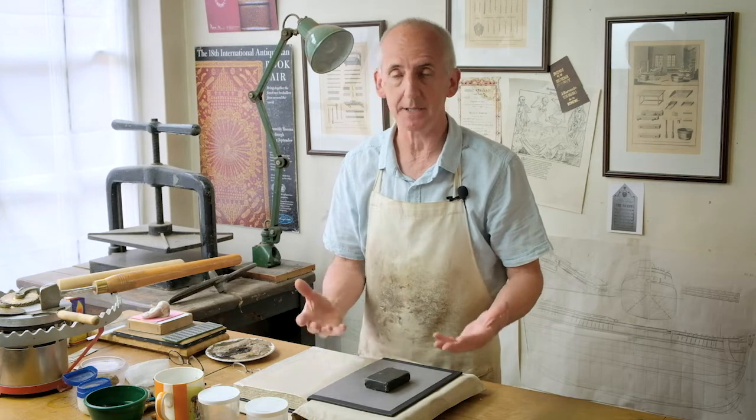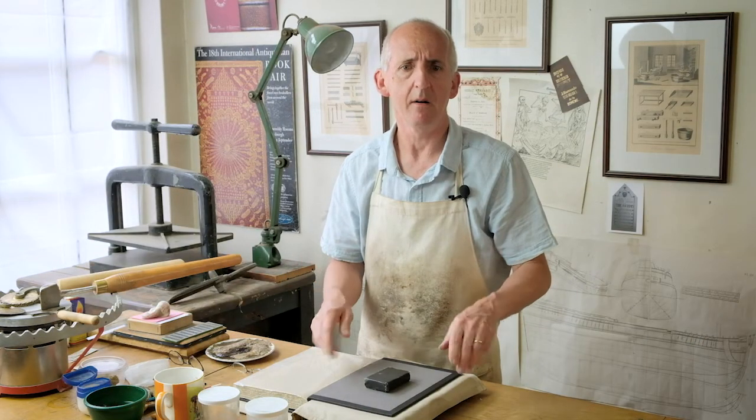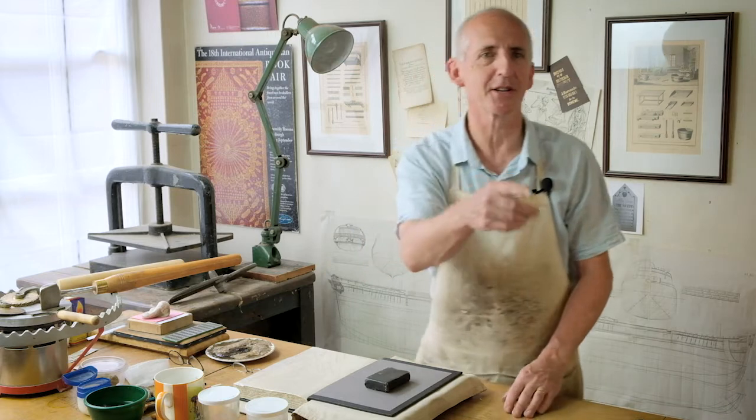Most of the examples I showed you earlier of historical bindings are all tooled on vegetable tanned leather. [Director corrects 'yesterday' to 'earlier'.] We're going to start with a bit of history then we cut.